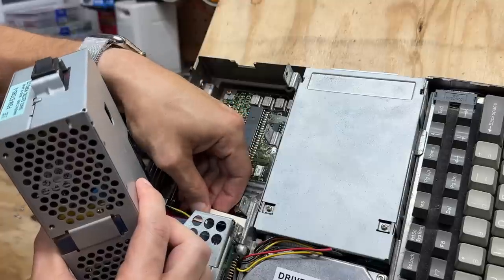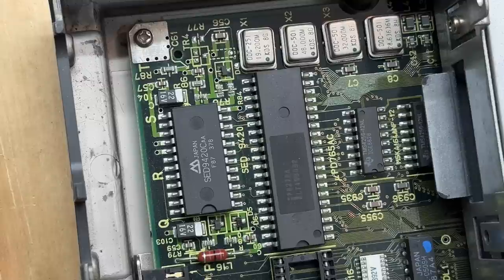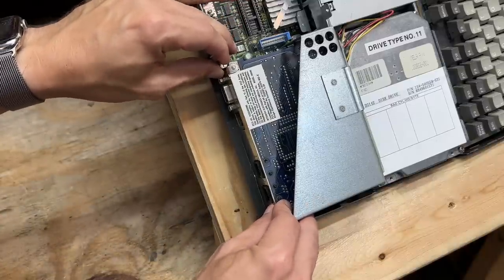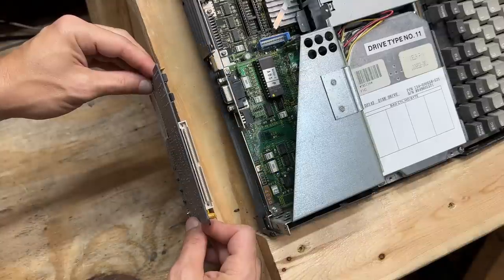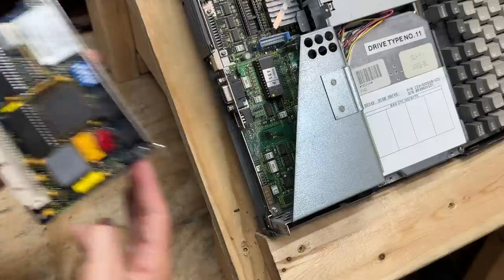Fortunately it doesn't look like that corrosion made it to the board, so we might just be in luck. I don't get to see DIP chips in surface mount configuration very often — that's cool. The dial-up modem and video card are actually modular, so let's go ahead and pull those out. Here's our dial-up modem, branded Mitsubishi.